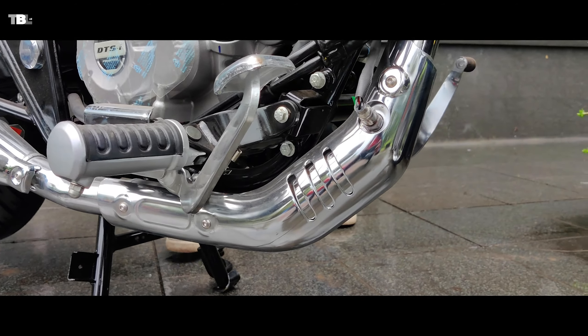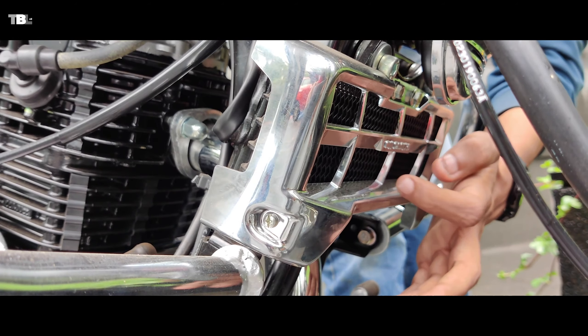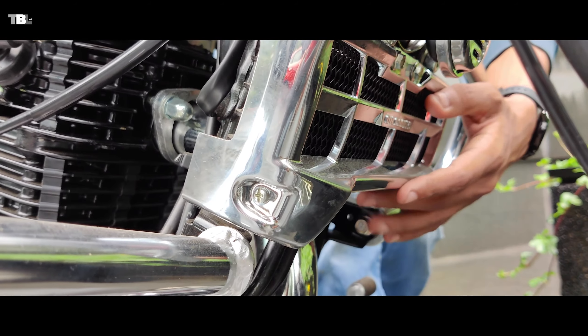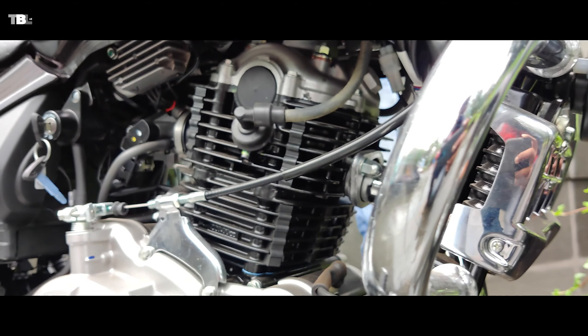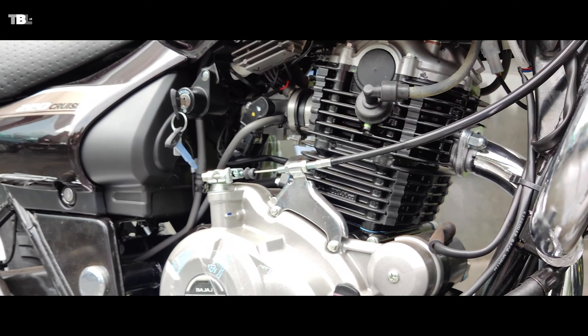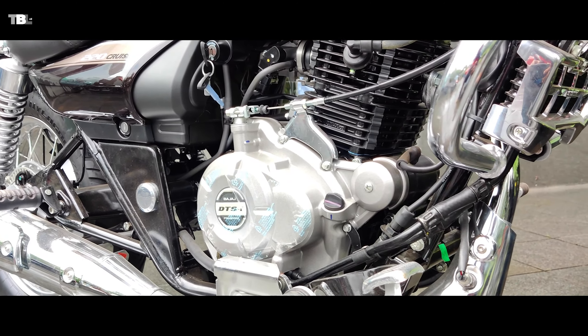The engine gets assisted oil cooling for better thermal management. You can see a radiator here which cools the overheated oil — this is necessary because it is a cruising bike meant for long rides.